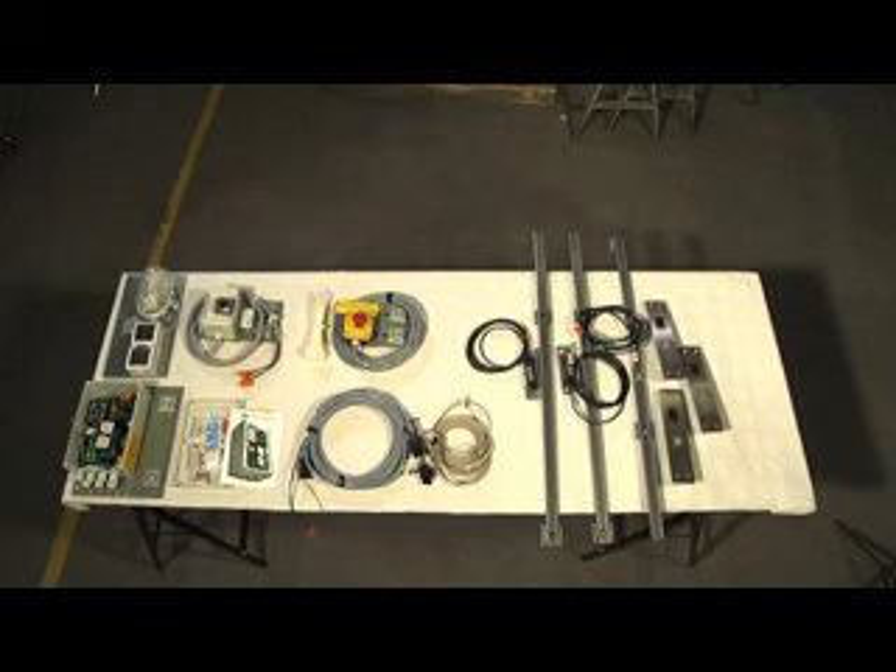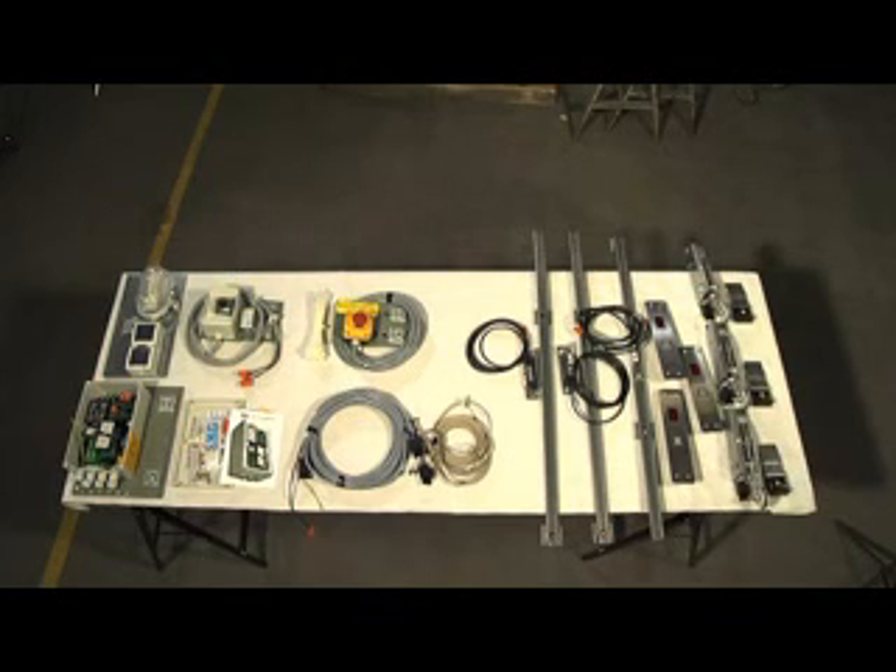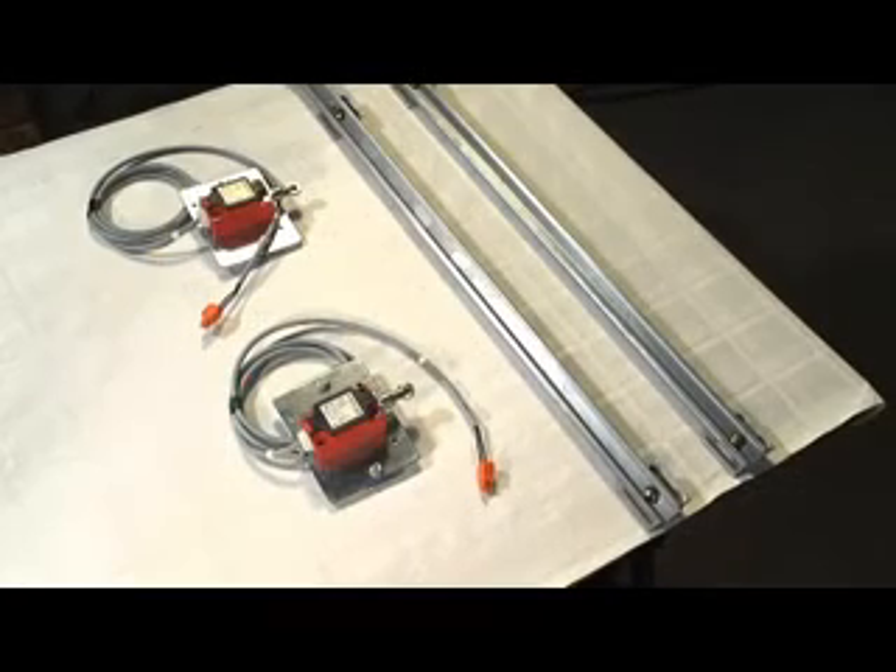The push-button stations. The door locks with counterparts. The final limit switches for lifts with two stops.